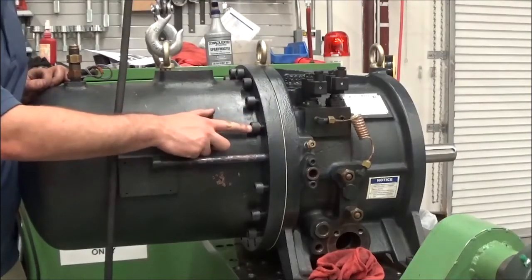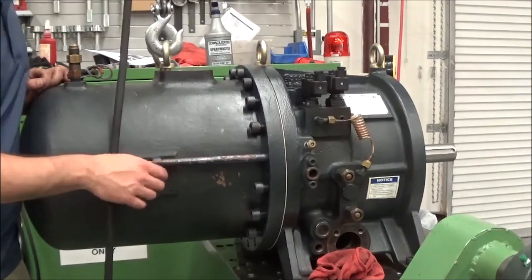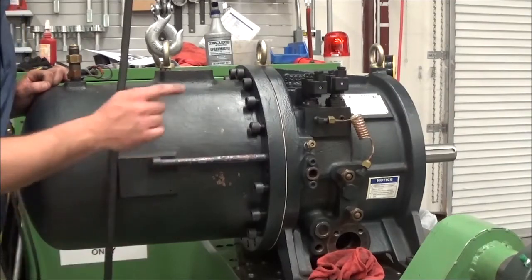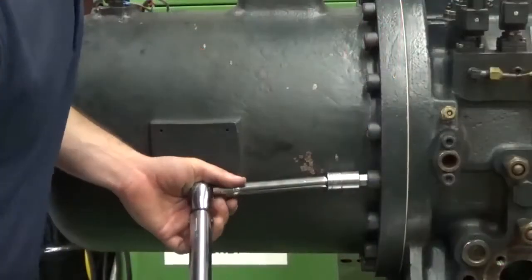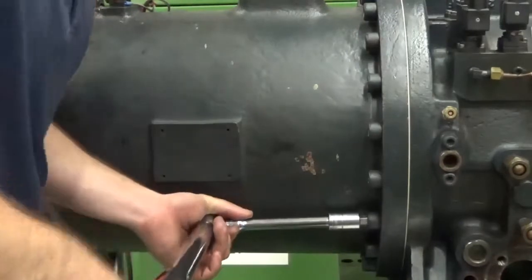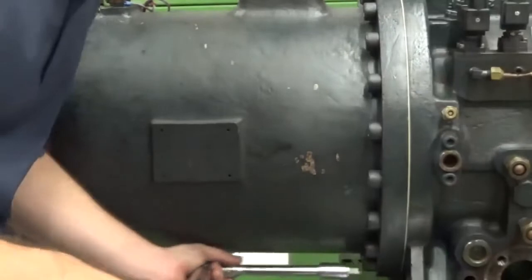We're going to replace all the bolts in the oil separator flange. When we get them all snugged down, we're going to remove the two longer guide bolts and replace them with the normal size bolt. We're going to tighten each bolt to the proper torque specification, and go around the flange and torque each bolt along the way.